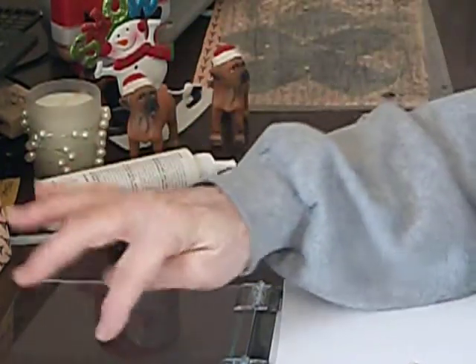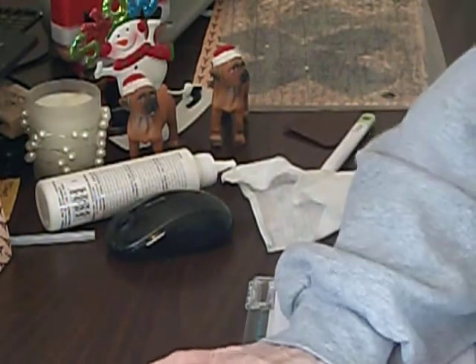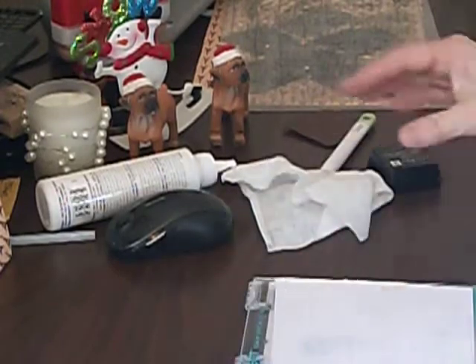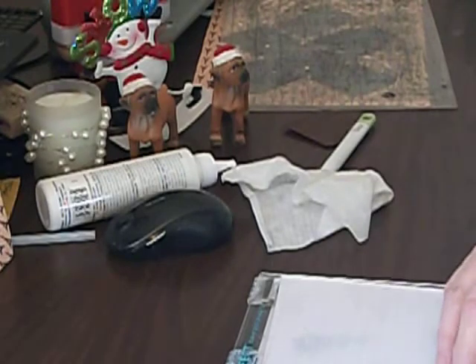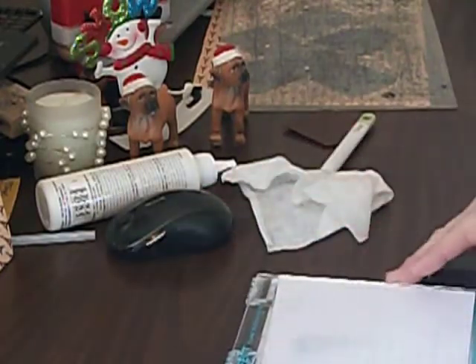I like the Staz-On ink way better because it dries better, but you might as well forget it because it's going to stain every stamp you've got — you can't get it off. Even with Stamp Cleaner I've tried and tried; it just stays on. That's why they call it Staz-On, I guess — it stays on. But if you let this dry, I want this a little bit darker. Okay, so now we have our tag.